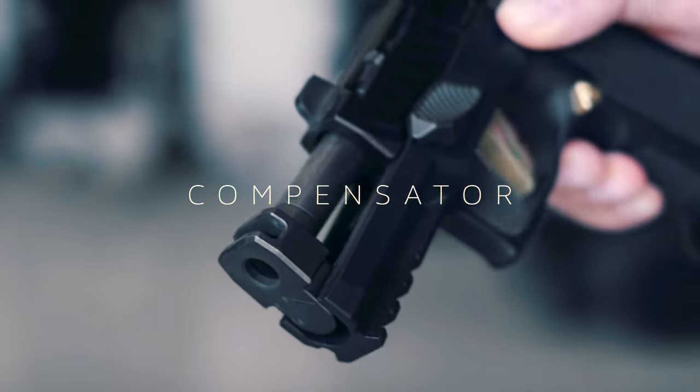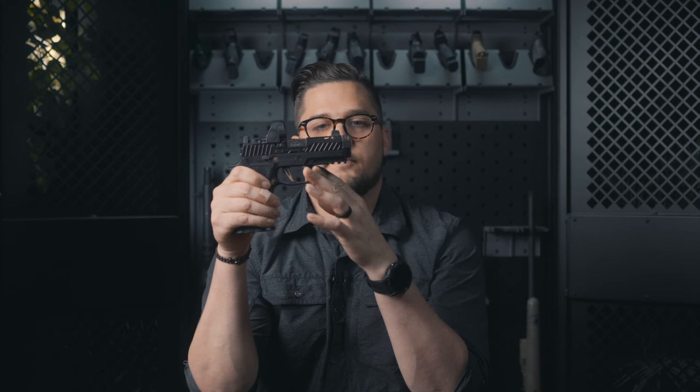My hope for the barrel and comp was to have a flush fit compensator, and I thought this slide length would get me there — it did not. I did know I wanted the Parker Mountain Machine Micro JTTC Comp, so I bought a slide I thought would match that. It didn't. I'm still happy with the look and it shoots fantastic — very flat — but I'm a little OCD, I really wanted that flush look. If any of you know what I did wrong and which slide and compensator combination would give me that flush fit, let me know for a future build.